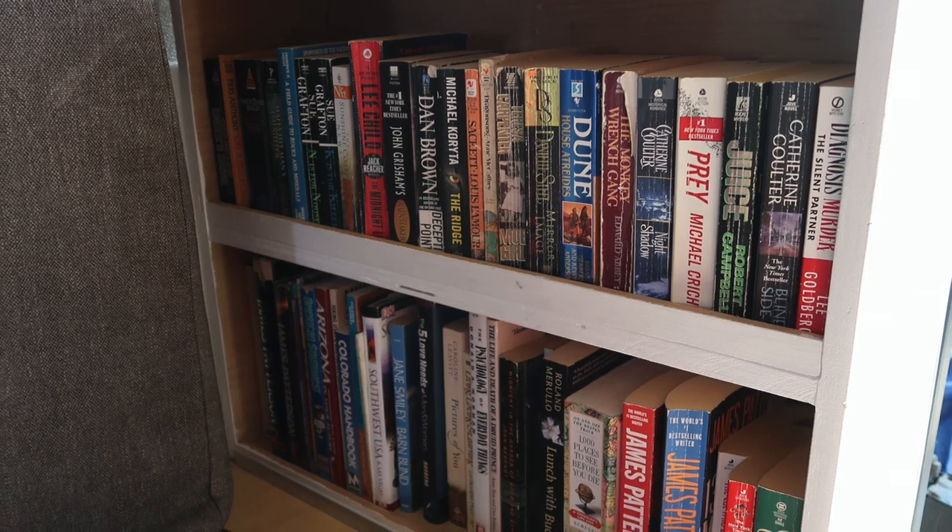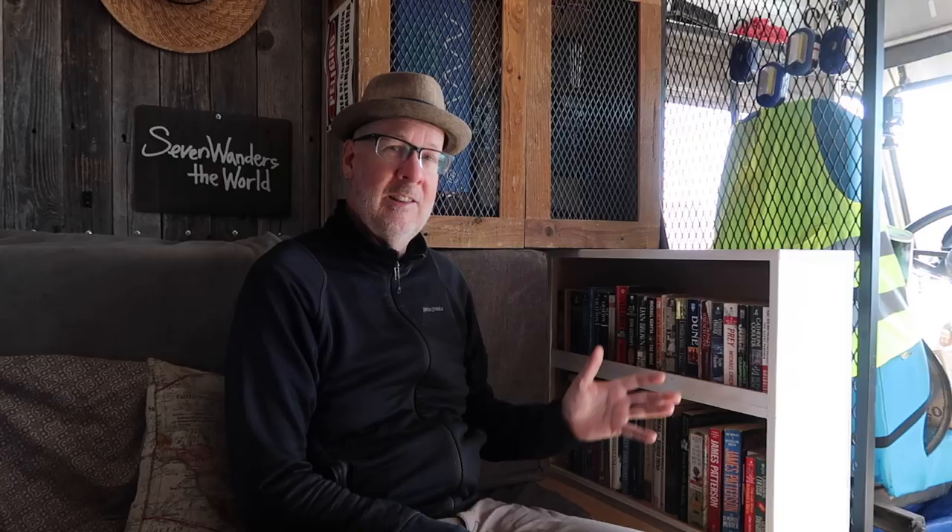Over here I have a collection of books. So the question is, why is a van dweller hauling around heavy books? That's because I like to go to various events where there are a number of other nomads. I like to have a book exchange and serve tea during that event — so I have like a little tea house, with a bunch of tea that's been donated to me.